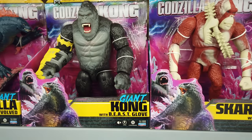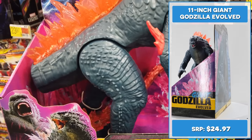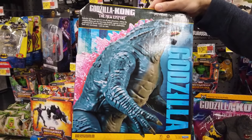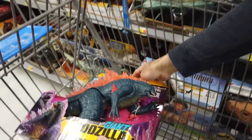The 11-inch Godzilla Evolved is one massive beast. The paint and sculpt are very nicely done. He's got glorious translucent back fins. Take a look at his massive Evolved tail. Unlike the 6-inch Godzilla Evolved figure, his articulation is a bit limited.